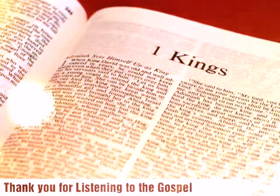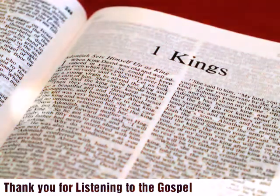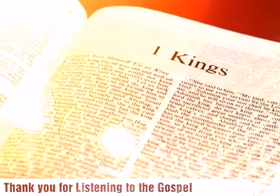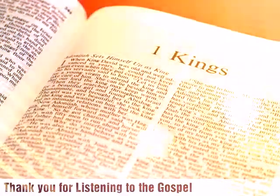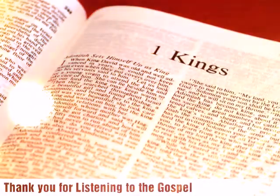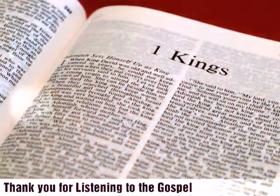When the house was built, it was with stone prepared at the quarry, so that neither hammer nor axe nor any tool of iron was heard in the house while it was being built. The entrance for the lowest story was on the south side of the house, and one went up by stairs to the middle story, and from the middle story to the third. So he built the house and finished it, and he made the ceiling of the house of beams and planks of cedar. He built the structure against the whole house five cubits high, and it was joined to the house with timbers of cedar.